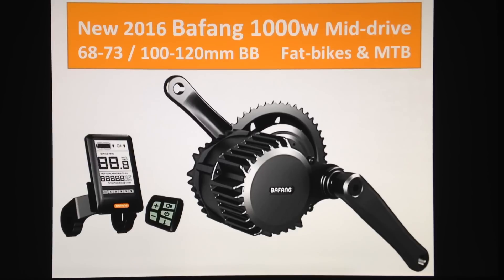And if you've got a fat bike or fat bike projects in mind, yes it is now possible to install Bafang. If you have dual suspension, you now have the 100 to 120 millimeter bottom bracket option.